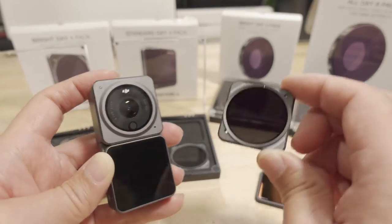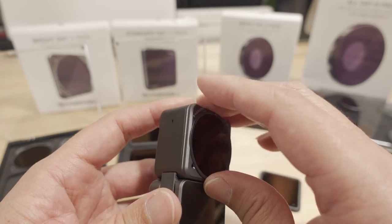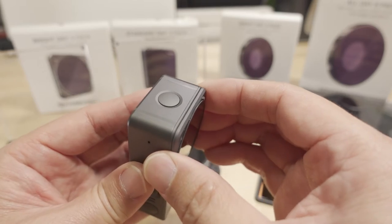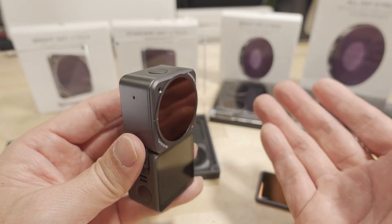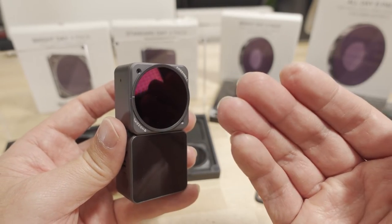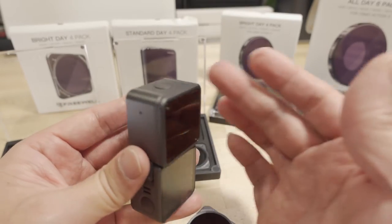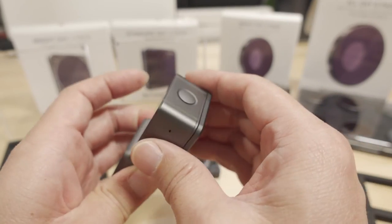All these filters work the same way — they snap on. You have to find the right orientation and it just snaps on like so, held in place by magnets. It's subjective whether you prefer the look of lower shutter speed footage, but that's why many people use ND filters.